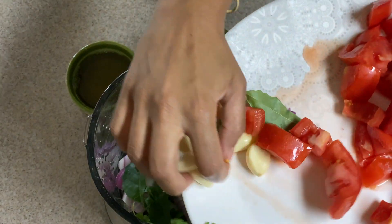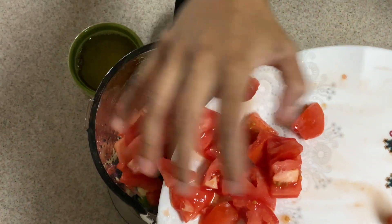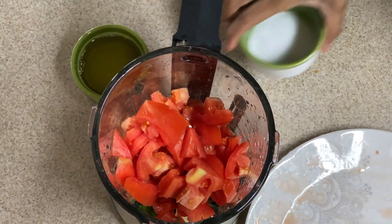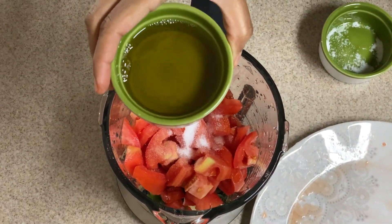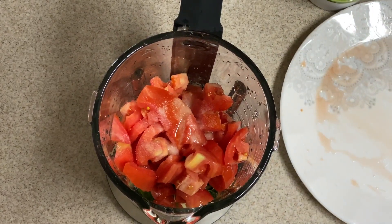If you have a Sumeet or Preethi mixer you can grind it in that. I used a transparent blender just to show you guys the grinding process. I dumped everything in with the salt.